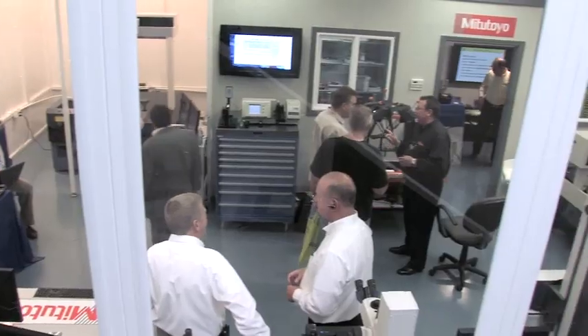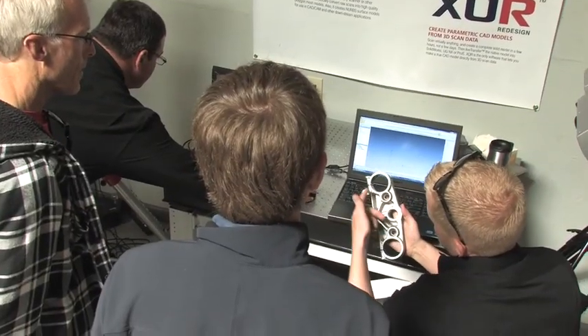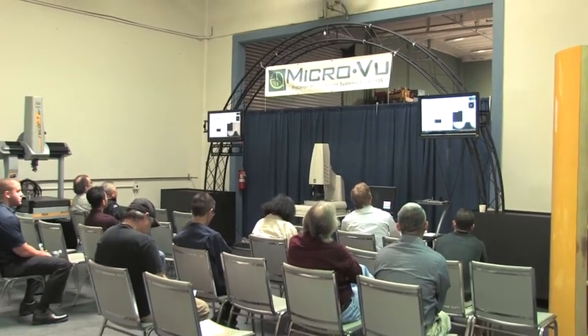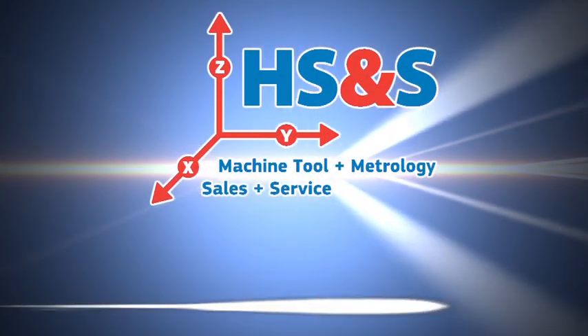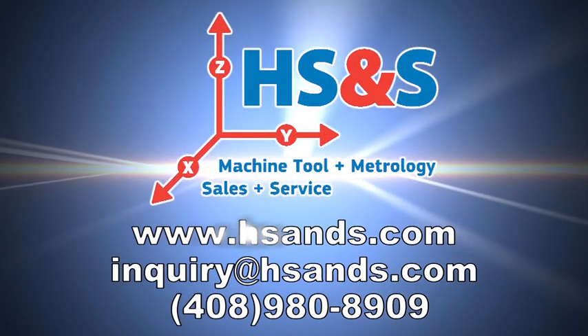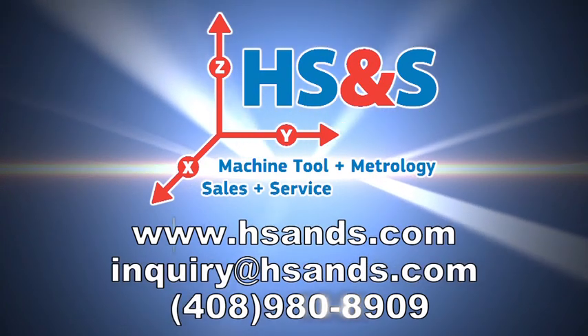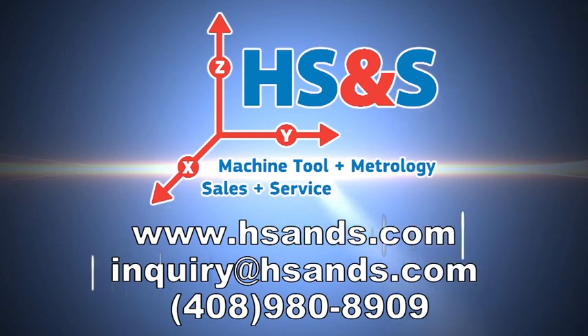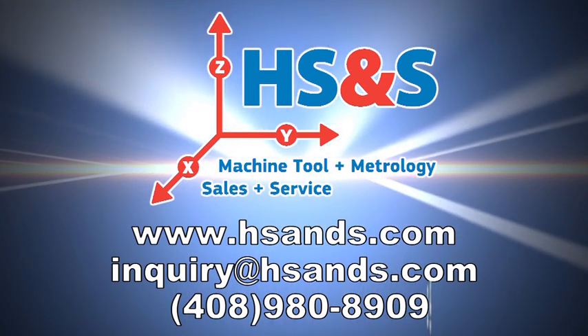HS&S is the premier machine tool and metrology sales, training, and service center in the heart of Silicon Valley. If you would like more information about this or any of our other products and services, please visit our website at www.hsands.com, or contact us to discuss your needs. Sign up on our Facebook or Twitter feeds for the latest products, sales, seminars, and events. See you next time! Thank you.